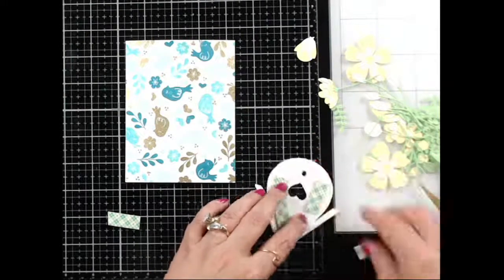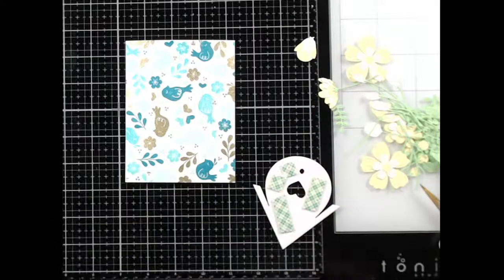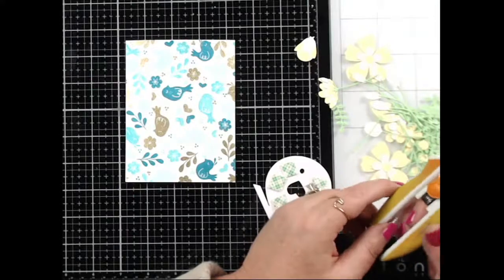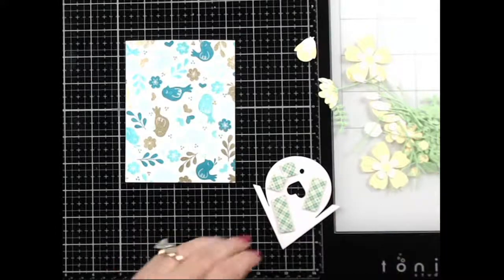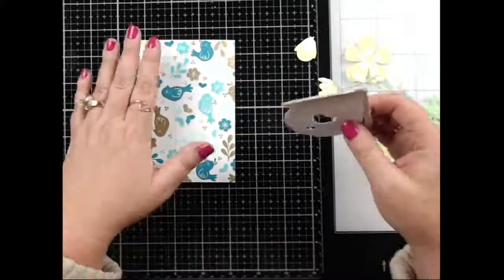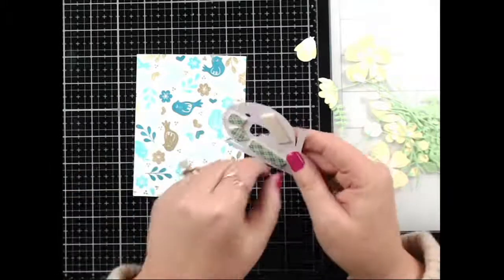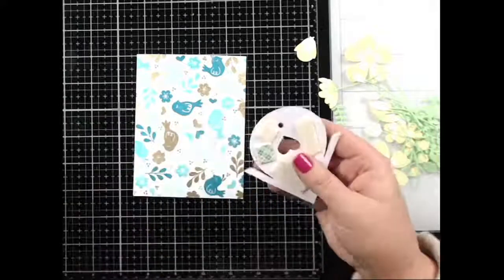Craft Me a Card says hello from Southern California — hello! I'm so glad you're here, and I'm very jealous that you're in Southern California. I would love to be there right now.